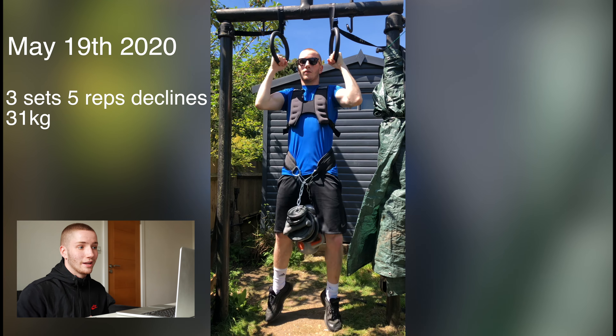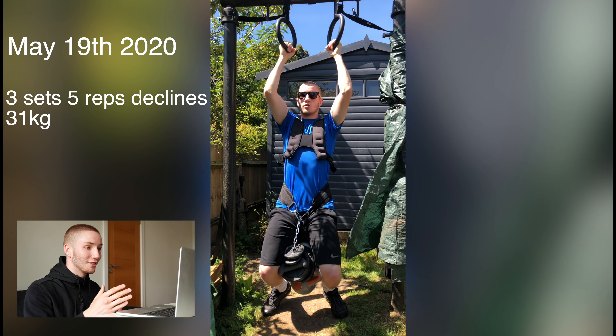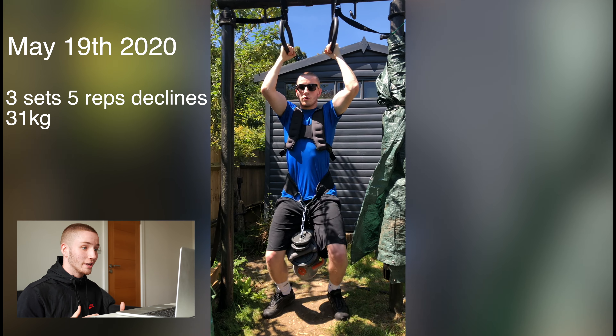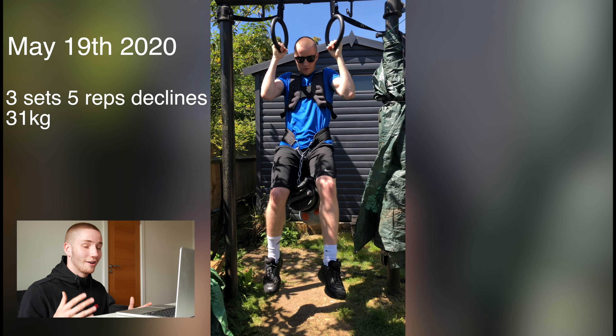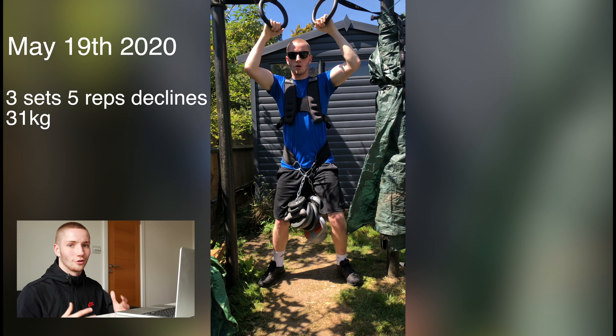May 19th — my heaviest declines so far. Sunny day, got the shades on. Three sets of five reps at 31 kilos decline — my first time going over 30 kilos. Again, a great way to build strength, just stacking on the weight for the declines. The weights do look funny: we've got an eight kilo kettlebell and the rest are just small two kilo, two and a half kilo weights, plus the four and a half kilo weight vest.